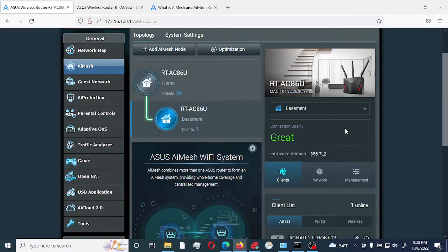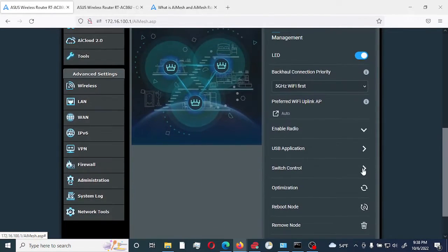If you would like to remove a node from the AI Mesh, you would go to Management and scroll down to the bottom where it says 'Remove Node.' You can also do specific actions on this node: enable radio, configure the USB application, switch control, optimize the connection, or reboot this particular node in the AI Mesh while maintaining the primary router.